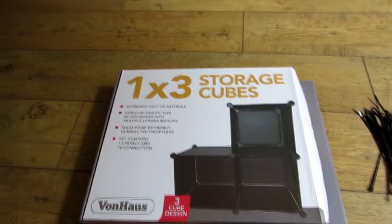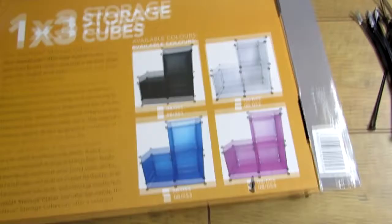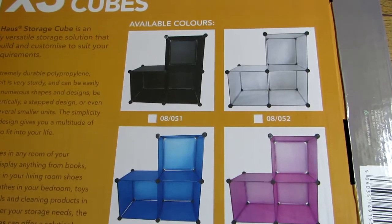As I said it's made by Von House and let's just turn the box over. It's available in four colours: black, transparent, blue or pink, and I've got the pink one.